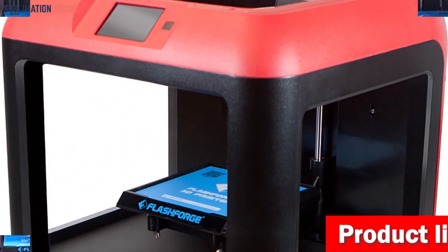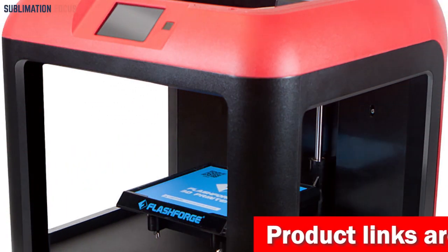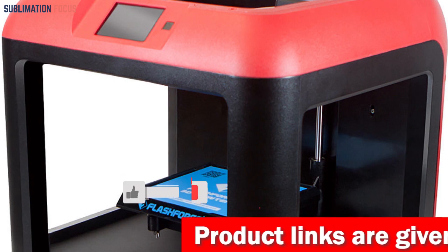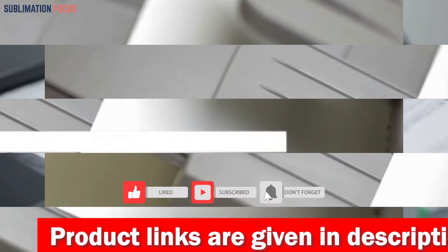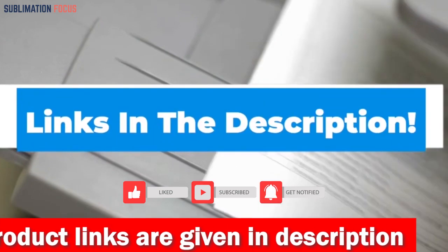The FlashForge 3D Printer is a reliable and versatile choice for anyone looking to bring their 3D printing projects to life at home. If you want to purchase the printer, check out the link in the description box to purchase it.